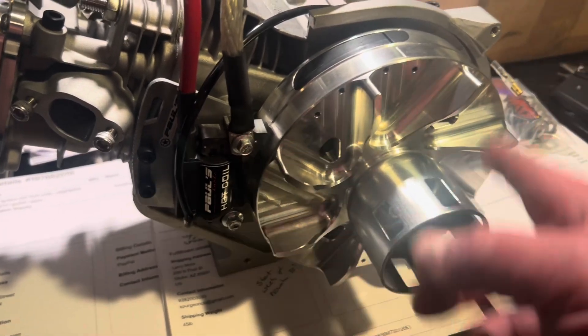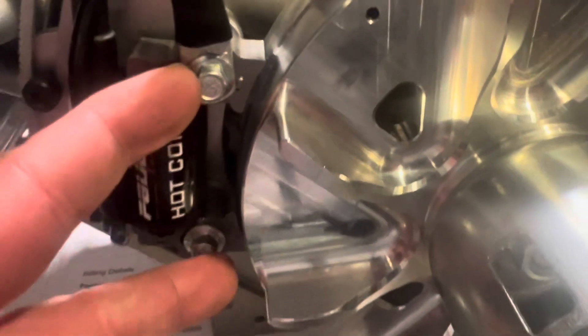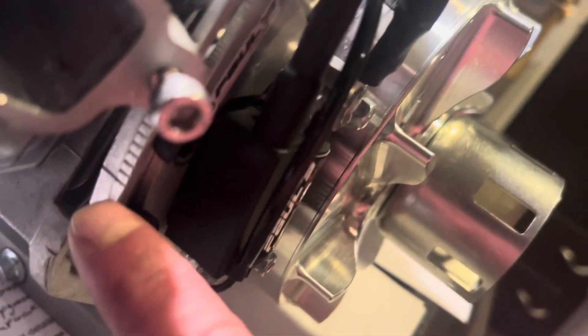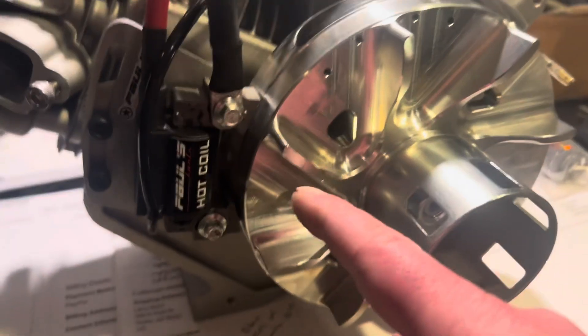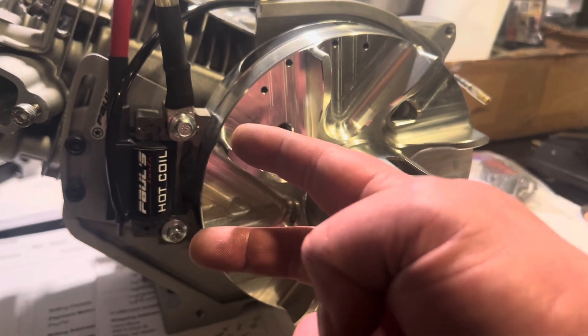So your flywheel is spinning clockwise. When this is set on the first line, this coil is in the stock position. If you look at these bolts here that bolt the coil in, it goes into the bracket — this bolt would go directly through into the stock location at the stock zero setting. Every line up that you advance is one degree of ignition timing. So if this is your flywheel and it's spinning this way, when the magnet passes this coil, it fires the ignition.